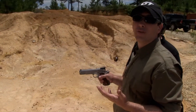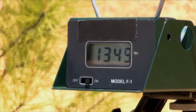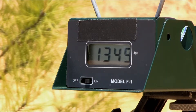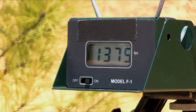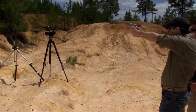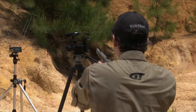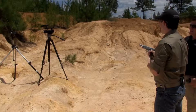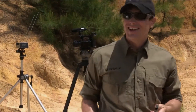Now let's see what the 450 SMC does. Readings came in at 1349, 1375, 1377, and 1376. Wow, that's consistent — they had an extreme spread of just 12.